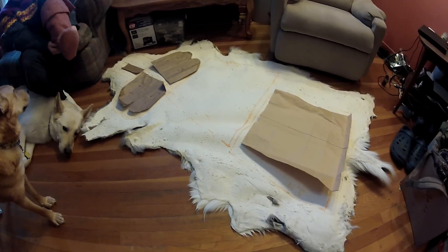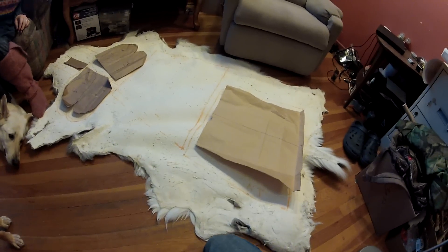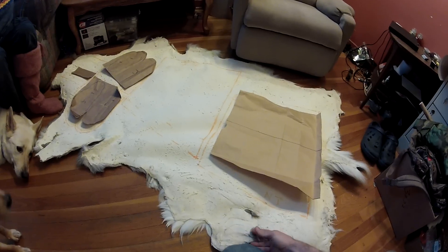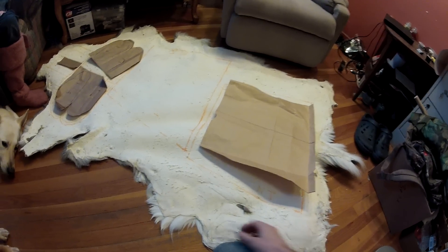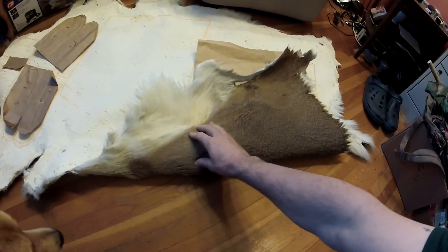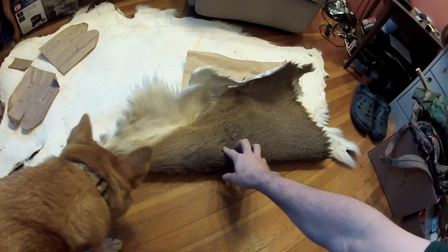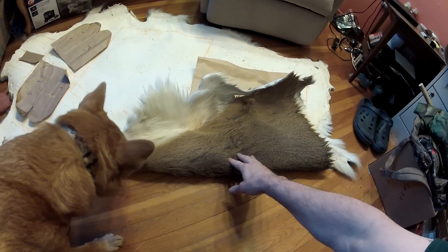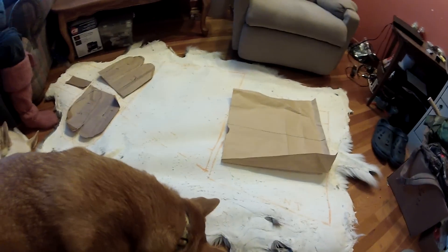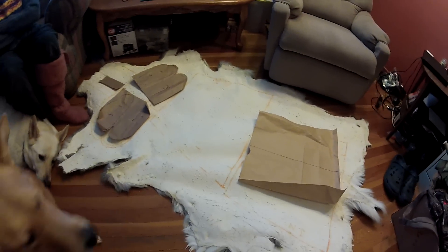Welcome to Fixed by Doc and Crazy Otter Productions. Today we have Rainbow Bright here with our deer hide that we got — she tanned it two Christmases ago — and Cowdog is very interested in it. She's finally gotten around to doing something with it, so she's going to explain what she's got going on.